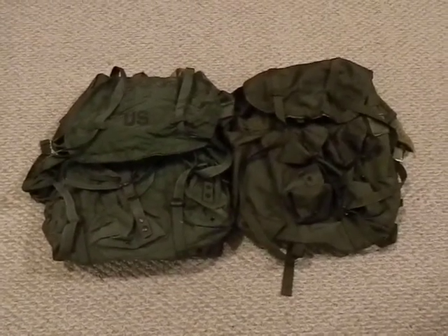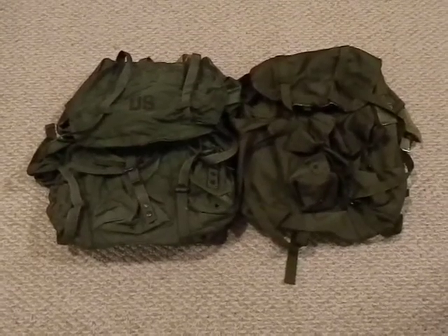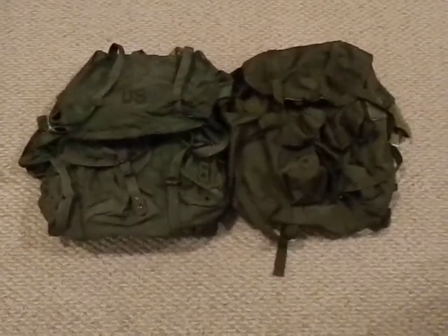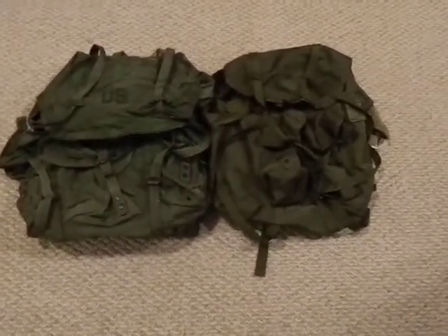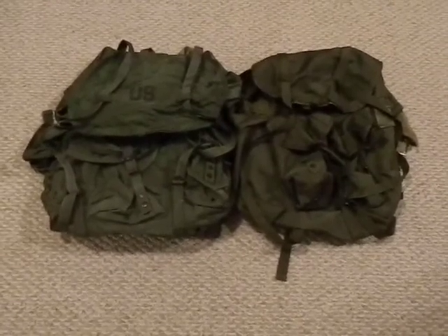Bushcraft 412. Today I want to talk about the ALICE pack. I saw one of my subscribers — forgive me for not remembering your name to give you a shout out — but one of my subscribers had a video on ALICE packs and it got me thinking: I haven't used my ALICE packs in a long time.